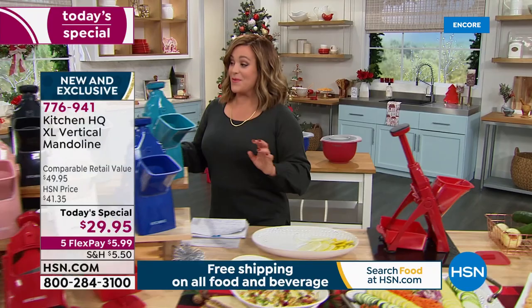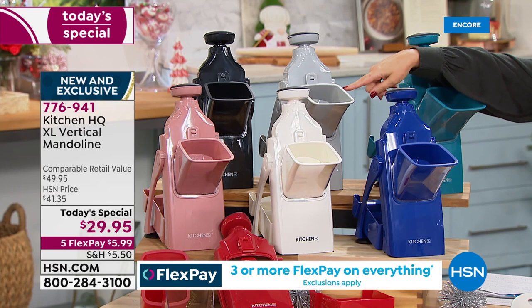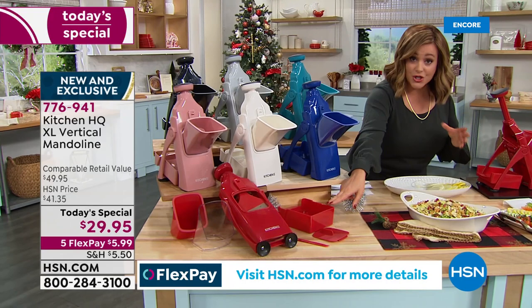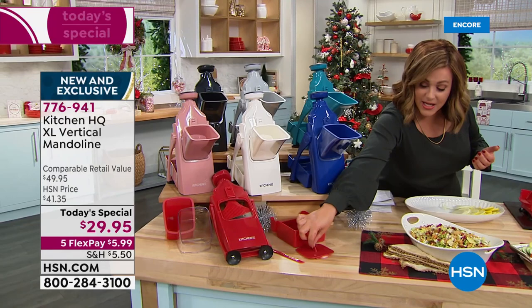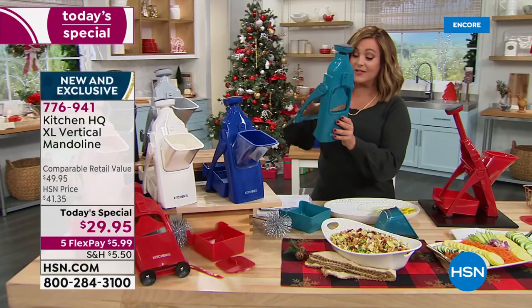We've got brilliant, beautiful colors to choose from: black, silver, a beautiful teal, deep blue, white — great if you've got the white cookware — rose gold, and that beautiful candy apple red. You get a bigger bin, a bigger shoot so more food fits in, a little cleaning tool, and a cover so you can fold it down. It compacts to a nice flat size that fits in your kitchen drawer.